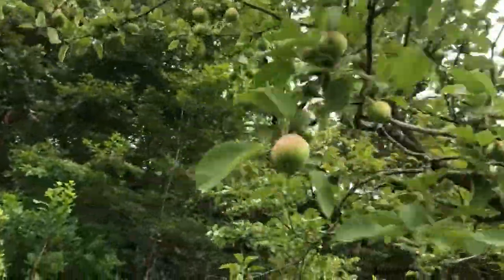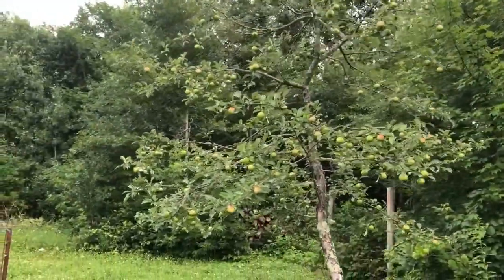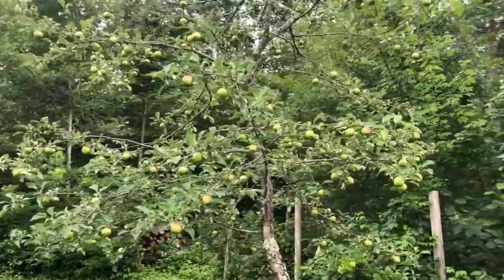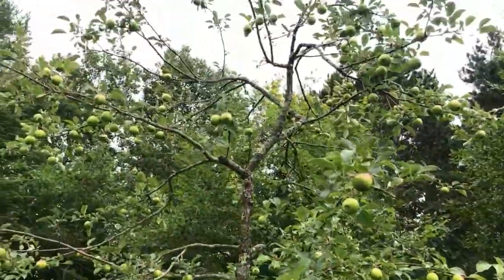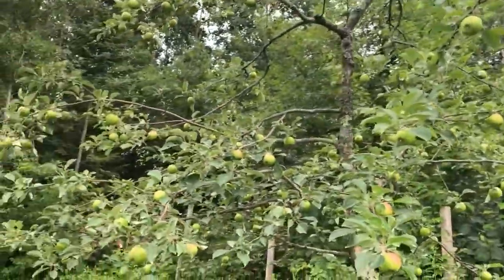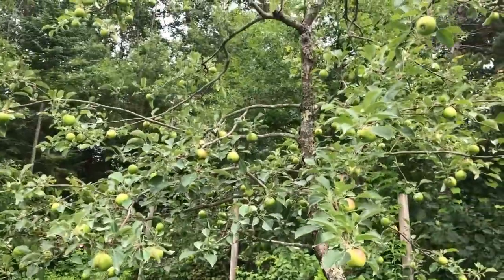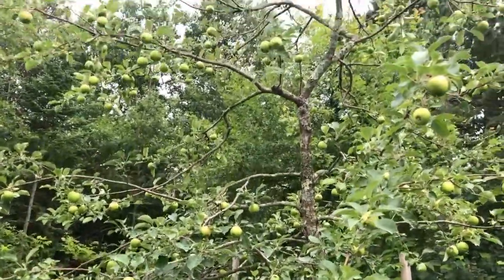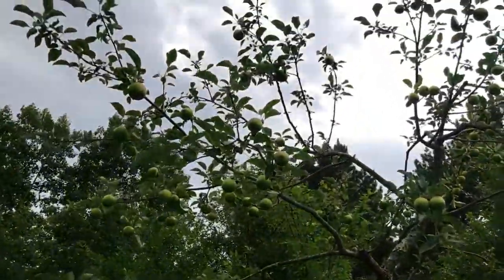This one has a bunch of apples on it — those are all Polaroid there. And then this one is either Harrelson or Sweet 16 — my aunt thinks it's Sweet 16, my goal is to find out. There's probably more apples on this one than there are leaves. I've thinned it — I bet I thinned 60 fruit off of it or better, and it's probably going to need some more thinned off so the branches don't break.